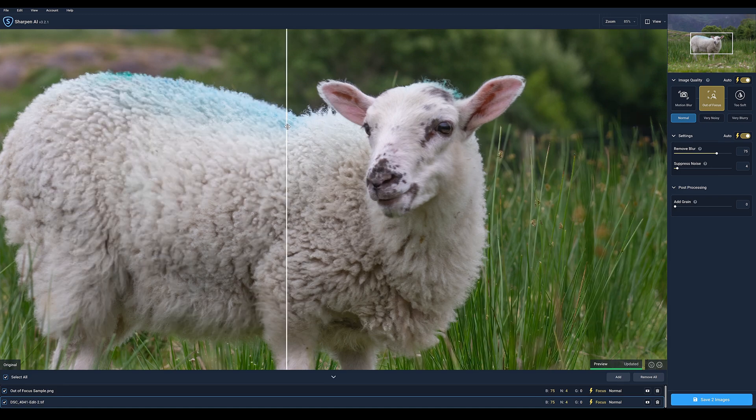Wow, that's really good! Considering we're cropped in at 85%, look at the detail around the eyes, the ears — even the hair above. That's really good. The one thing I don't like is this detail here in certain areas, but we'll mess around with the settings.